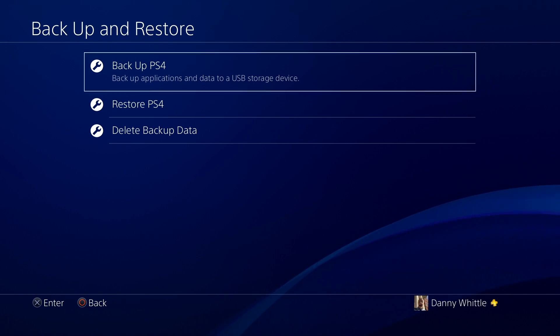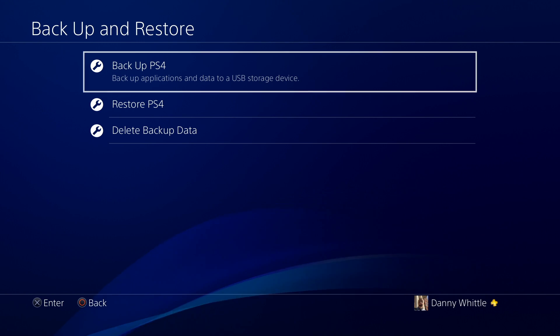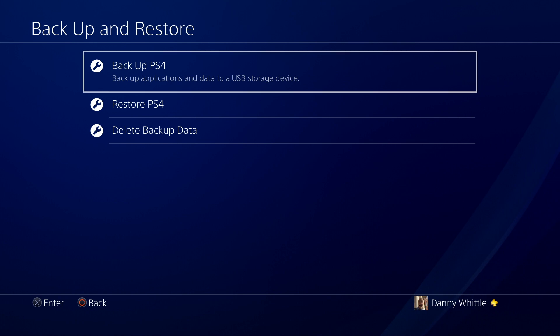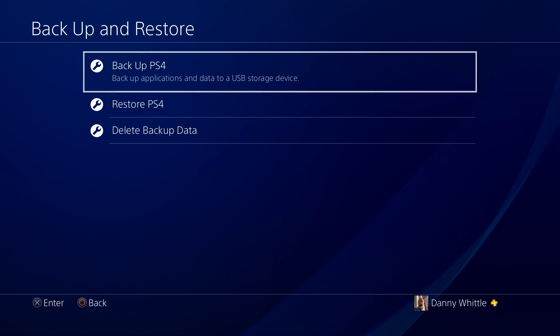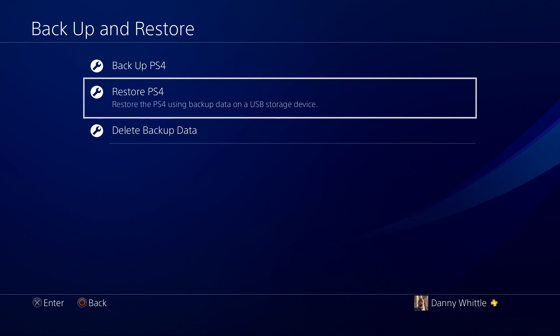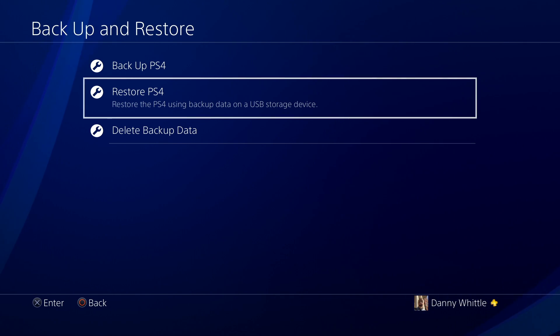Going into Backup and Restore, it's broken down into three options. The top one is Backup PS4, which backs up all applications and data to USB storage — that includes your game files, your save data, and all your captured images and video recorded with the built-in recording capability. You can select or deselect what you'd like to back up. The second option is Restore PS4, which we'll use after installing the SSD.